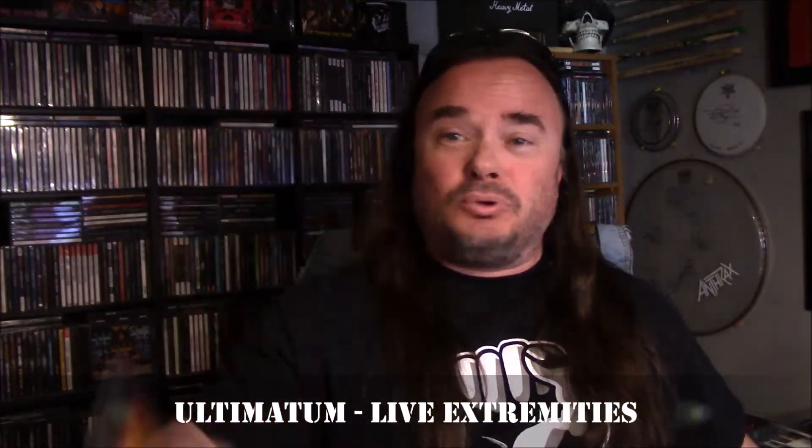This next one is really interesting because I did the graphics, I did everything on it, and I even sang on it. This is Ultimatum Live Extremities — this is my band. This is actually a bootleg that came out around 97 or 98. I saw it advertised in a magazine — it was called Ultimatum Live Extremities, and I was like, I'm the singer for the band, I want a copy. So I contacted the company saying hey, I'm the singer, can I get a copy? I should have just paid for it. They of course ignored me and I never heard from them again.